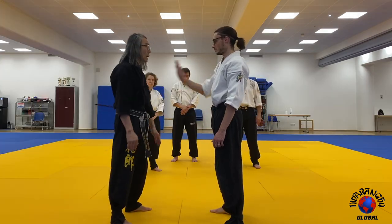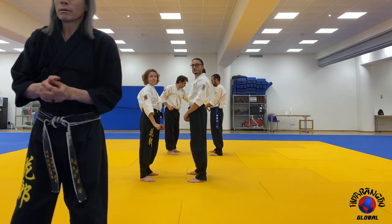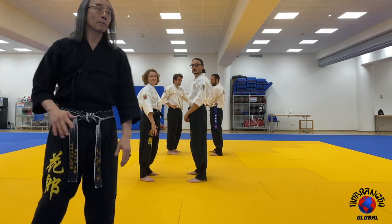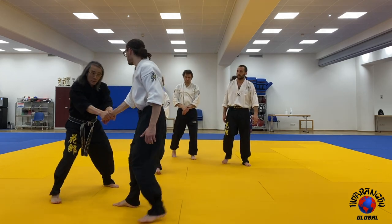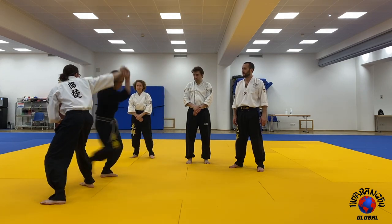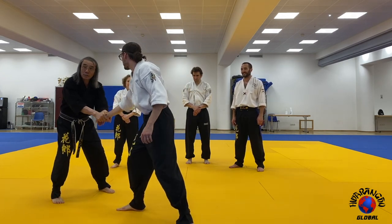When he pushes any hand, it doesn't matter. If we can get this grip, fight should be over. Think about what I'm saying here — so when I get this grip, I just keep here. He can kick me, he can do whatever. I can continue, I can kick. And as soon as I want, I can just spin one way or spin the other, and the technique's done. There is no way he can escape this grip.